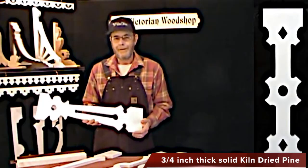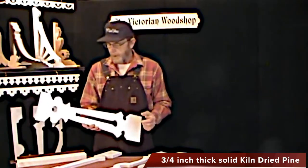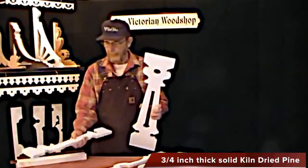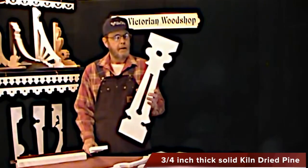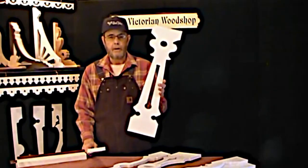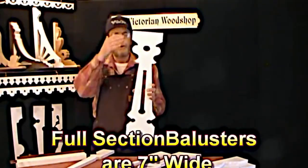It's nothing that you can't do — it just takes a little bit of thought to get your timing out, your sizes and everything else. I brought some out as examples so you can see what a full section looks like. All of our full sections are exactly 7 inches wide and 30 inches tall.